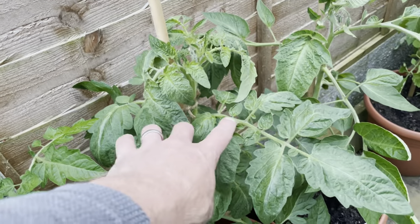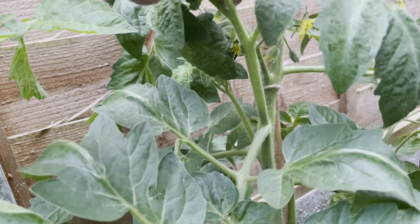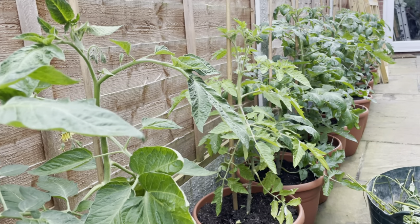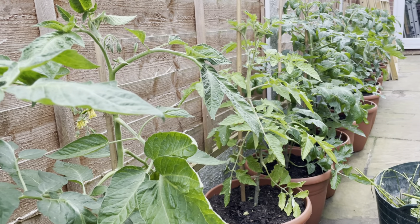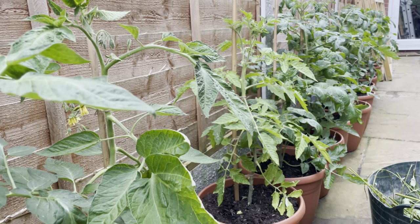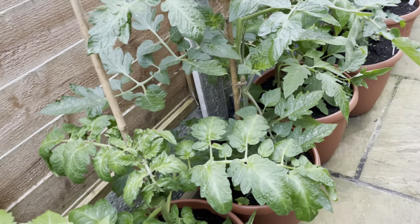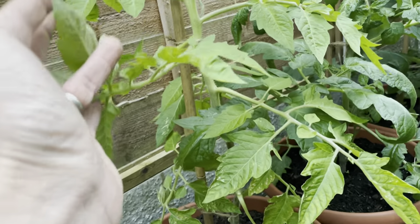Then you've got semi-determinate — basically a taller bush, still producing side shoots and still with decent strength to it. Then the rest are indeterminates, also called cordons. Indeterminate basically means they don't have a determined height — they'll just keep growing so long as the temperature is correct. These are the types traditionally commercially grown in a greenhouse because they can grow ridiculously tall.